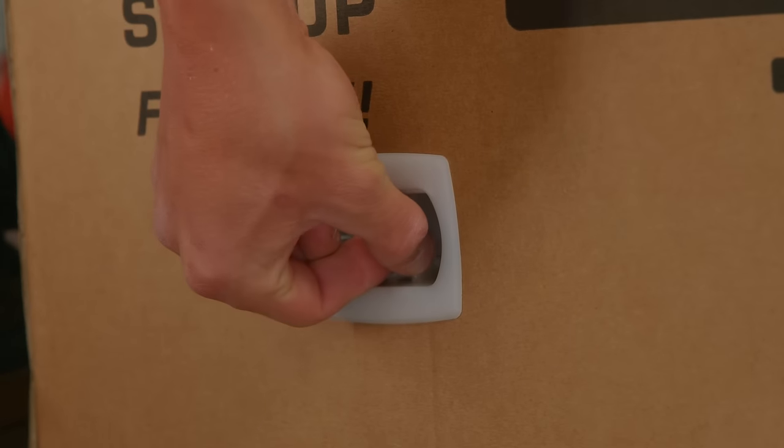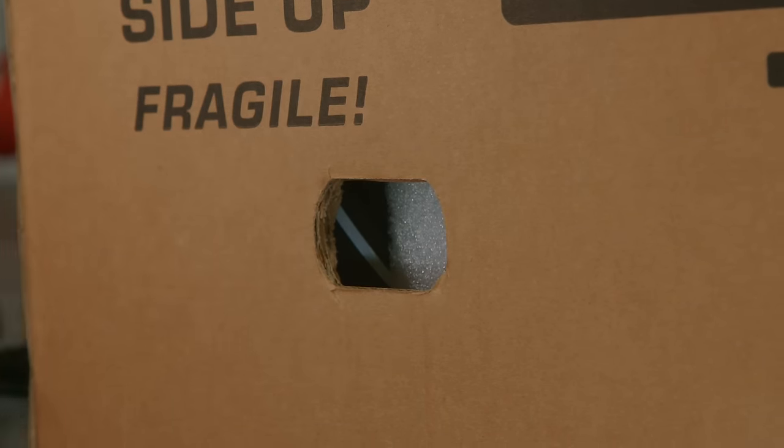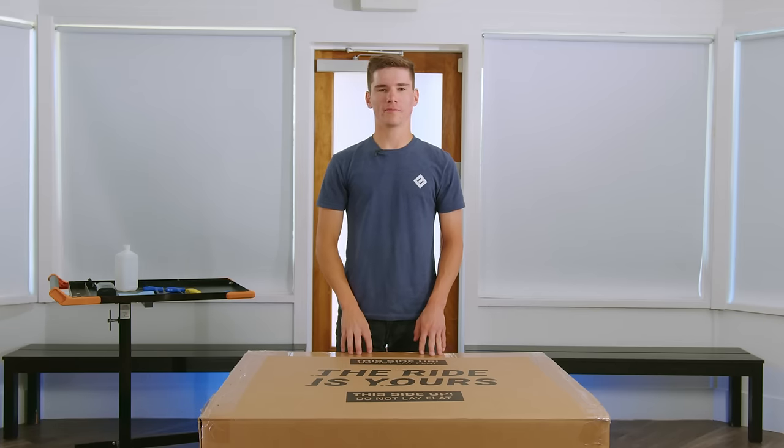To remove them, you'll pinch the bottom portions, pull out the lever, and remove the clip. Once all six clips are removed, it'll free up the top of the box.